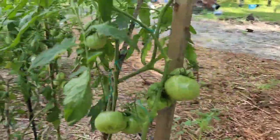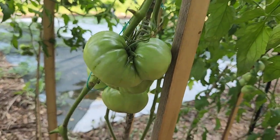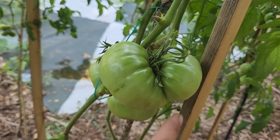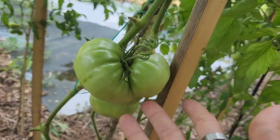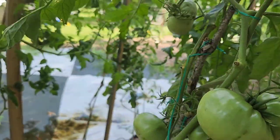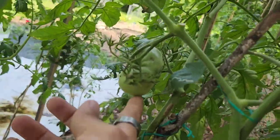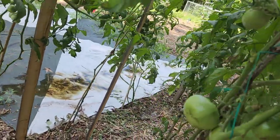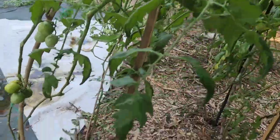Look at these beefsteaks — they are gorgeous. You'll see these two; it's like two are conjoined in one. We see this at times. This is pretty much something called a mutation. You will see things like this, and I believe this one is the same way. But this is just something nature tends to do.